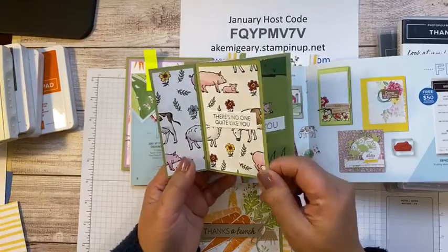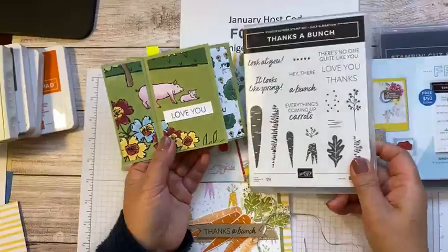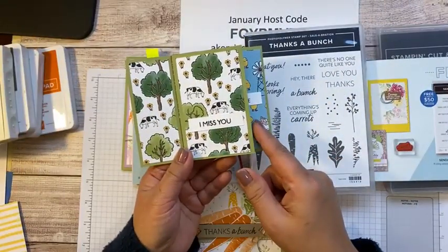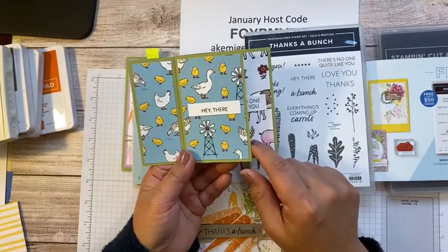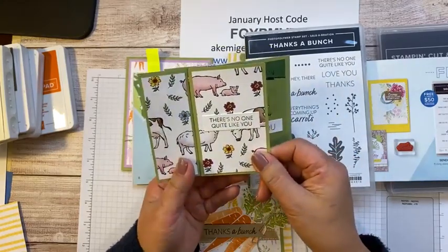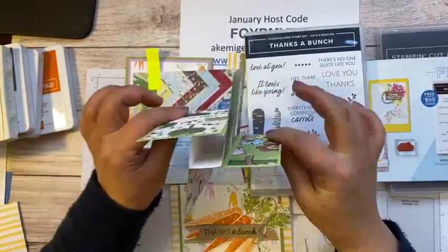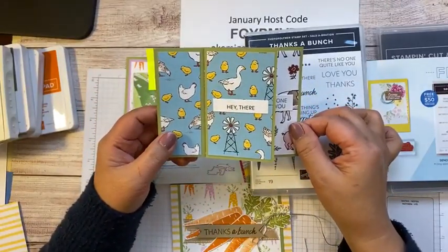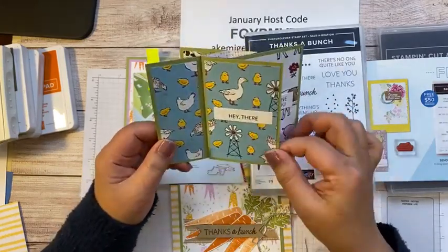I used the sentiment from the stamp set I'm using today. This one is so cute — little piggy and mommy pig — and here's 'I miss you.' I was thinking about my daughter who just went back to college today. Maybe I will send her this card next week. If you like this, I will post it on YouTube, or you can watch the how-to video on my Instagram or YouTube channel.